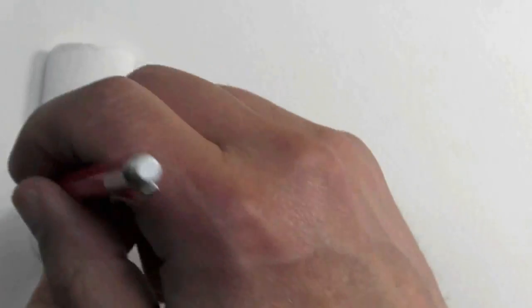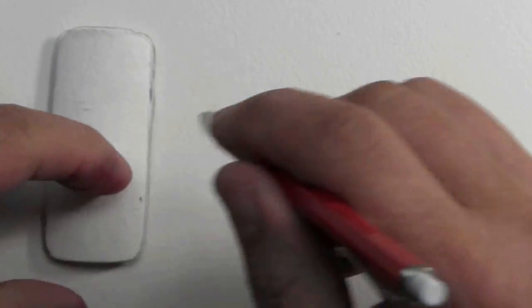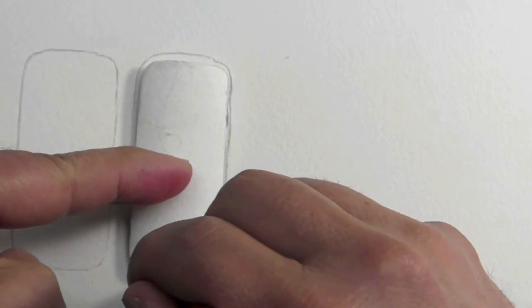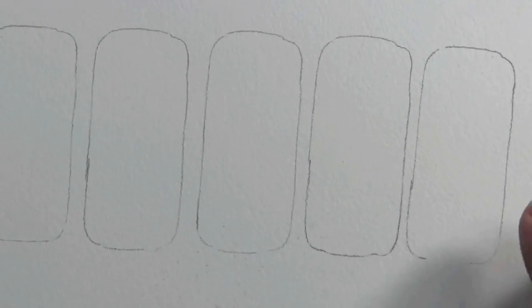So the first step is to trace my basic shapes. I should mention that this is 140-pound Arches watercolor paper.